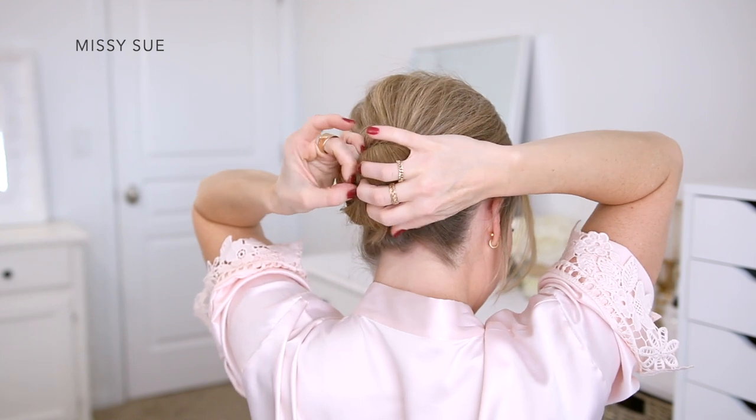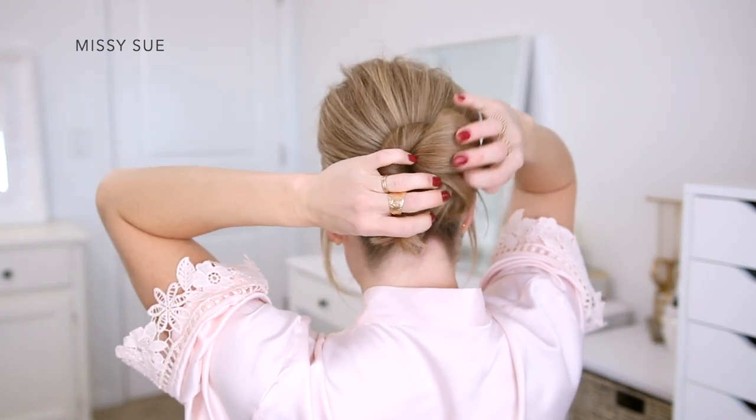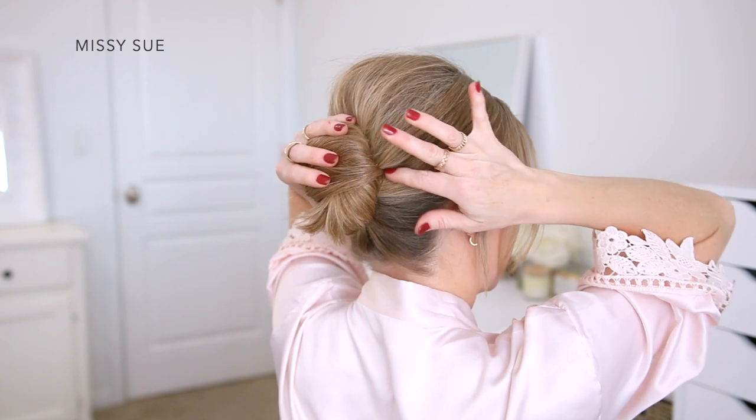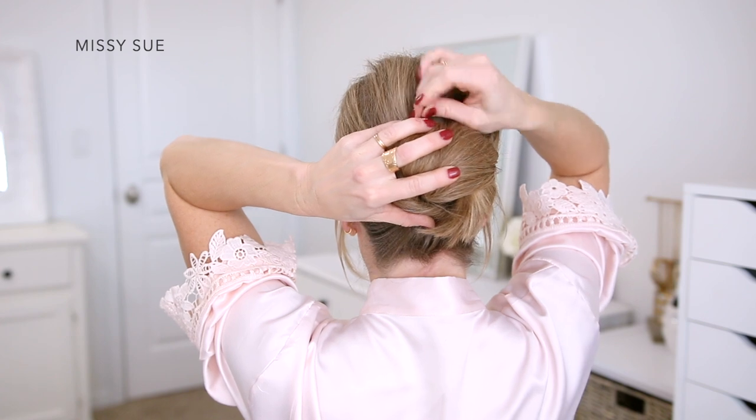Now I'm going to take my ponytail and twist it all together, then wrap it around the hairband in a spiral and pull the ends through the middle so they're coming out through the center. Then I'm going to pin the bun in place, sliding a pin in everywhere that I'm holding the hair in place with my fingers. I'm just going to continue pinning the hair until it feels secured in place and won't fall loose.